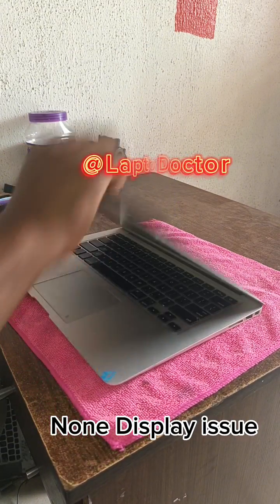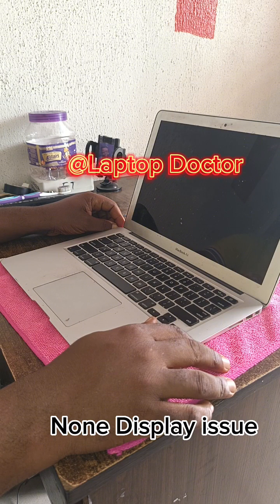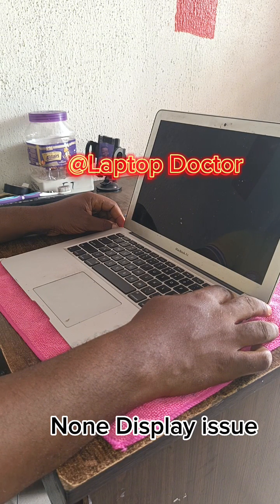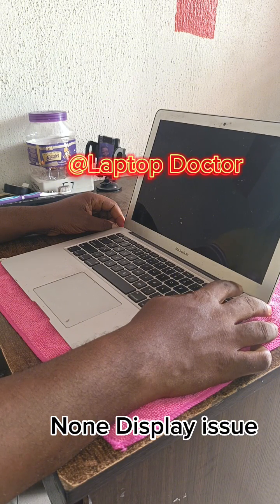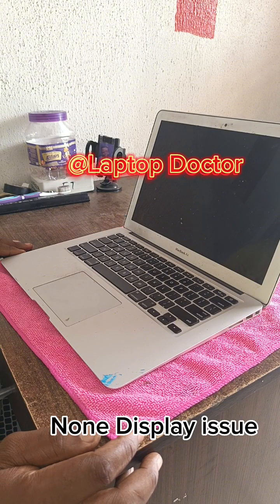Hello, this is a PC that the customer brought in — a MacBook A2011 that doesn't display. We tried to power it on and it made a three-beep sound, and the customer got frustrated, bringing it down to a service center. I'm sharing this video so you can see what the possible solutions are when you have issues like this.